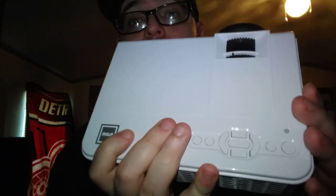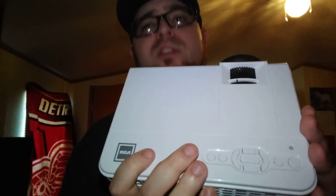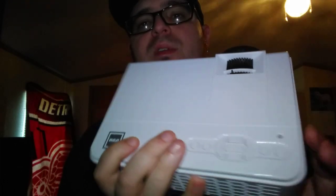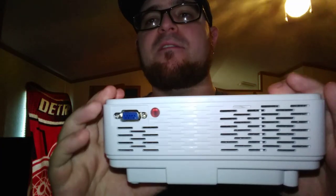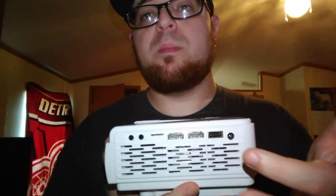This is what the projector looks like. The lens cover actually comes off and you can put a cap on to protect it. It's got buttons on the unit itself, so if you ever lose your remote you're not screwed — I love when companies put buttons on the actual model, like TVs. It's got a lot of ventilation, and you can hook up a computer via HDMI. There's a USB slot, so if you have movies or pictures on a USB drive you can plug that in.